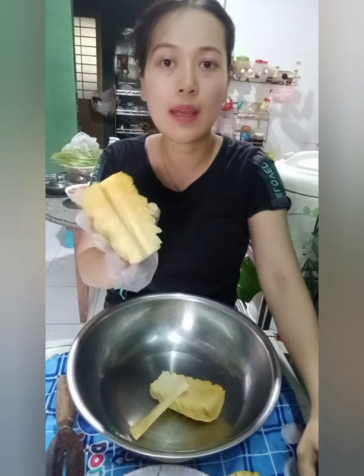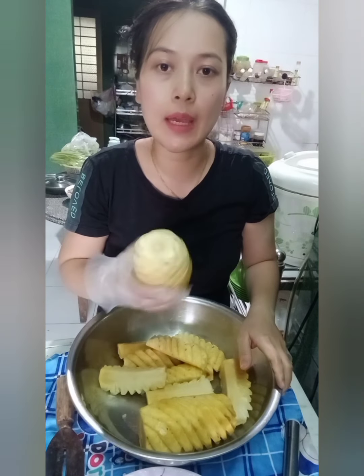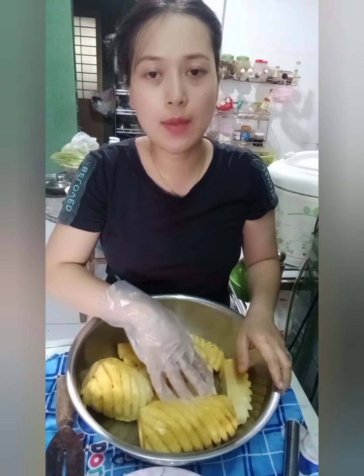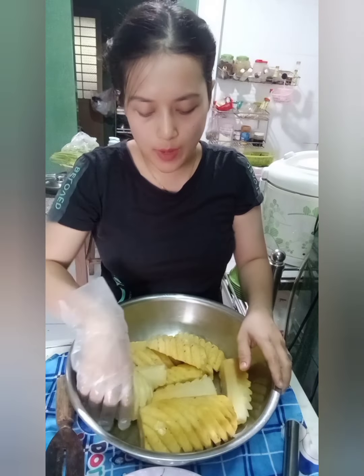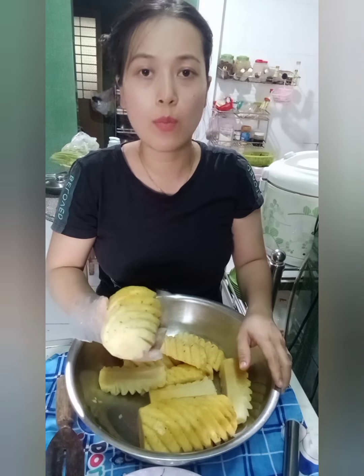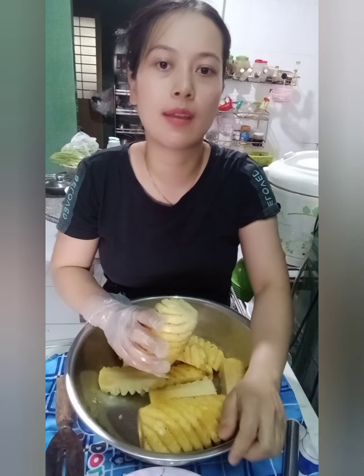Các bạn sẽ bắt cái khóm như vầy nha. Khi chọn khóm thì các bạn chọn những phần còn tươi xanh, hạn chế sử dụng những cái mà đã chín rồi. Theo mình, cái khóm mà còn tươi xanh thì khi mình xào ra cái mứt sẽ dẻo hơn và có cái độ tơi, sẽ ngon hơn là cho mứt các bạn sử dụng cái khóm chín.